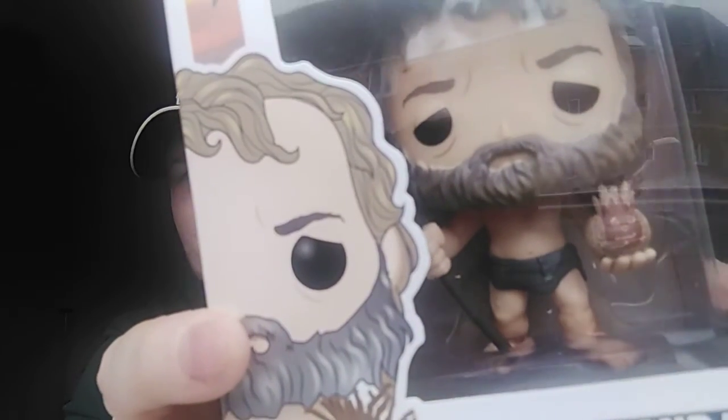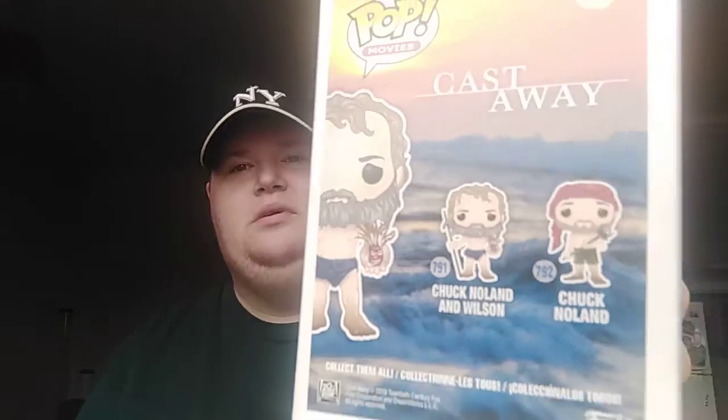And now for the fifth and final one, we have a movie from the 90s I think. We have Chuck Nolan and Wilson from Castaway — aka Tom Hanks, one of my favourite actors. As you can see, there's Wilson there. They're so funny. On the back you can get Chuck and Wilson, like I already got, and Chuck Nolan just by himself. That's crazy.